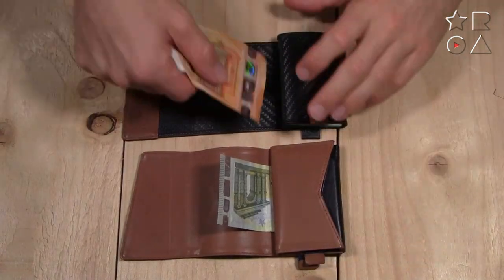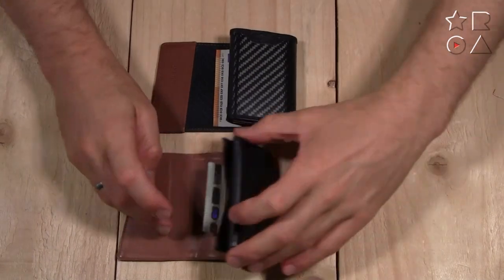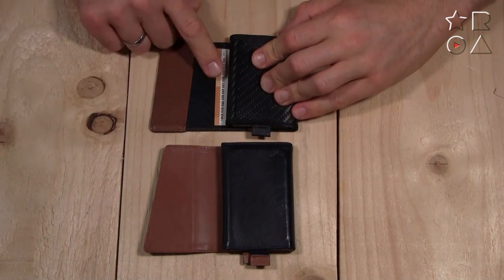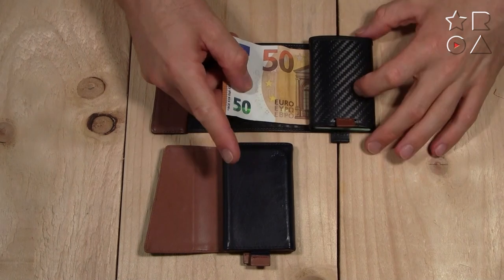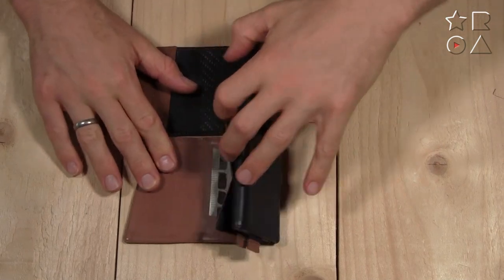With both wallets you can stick your bills under the little flap and then access them when you roll the wallet back up again. The issue is that a five euro bill is too short and gets covered completely, but a fifty euro bill is big enough that you can still pull it out without having to unroll the whole wallet. The same applies to the leather option, so as far as bill storage goes, they're both the same.